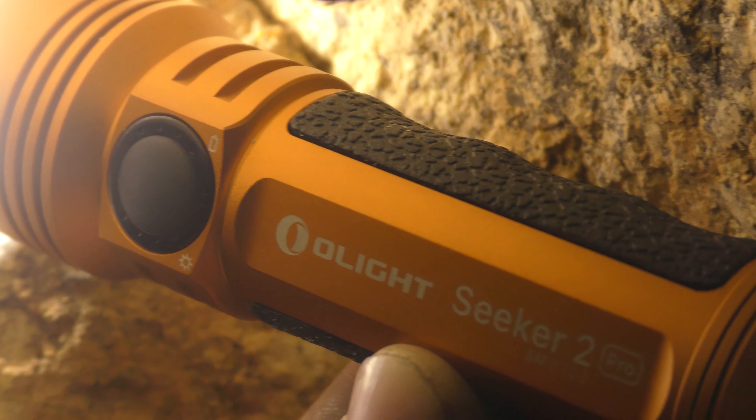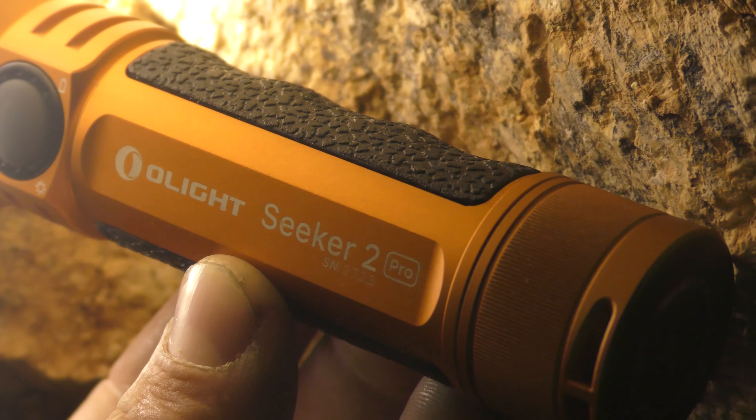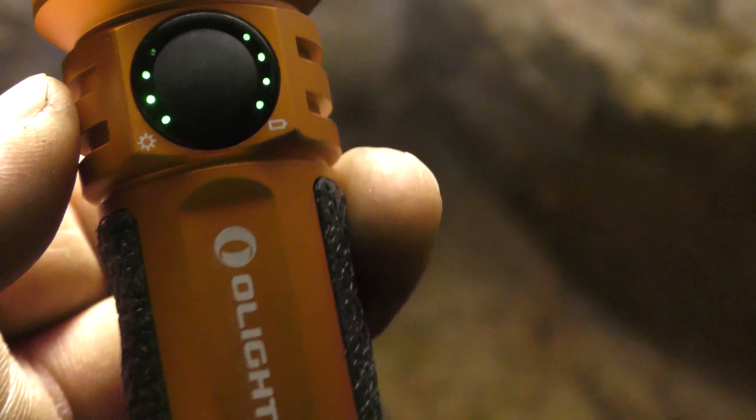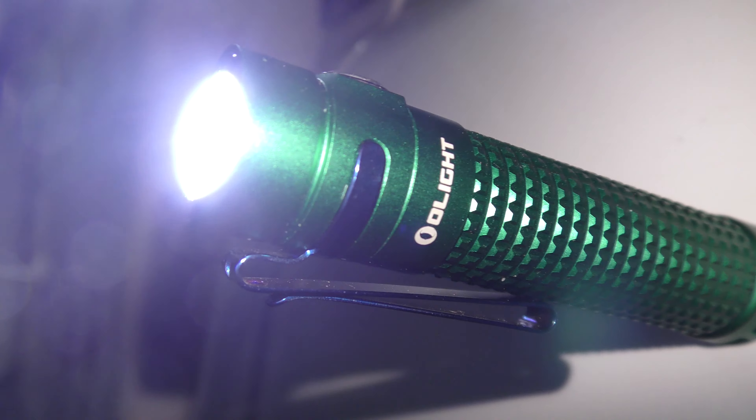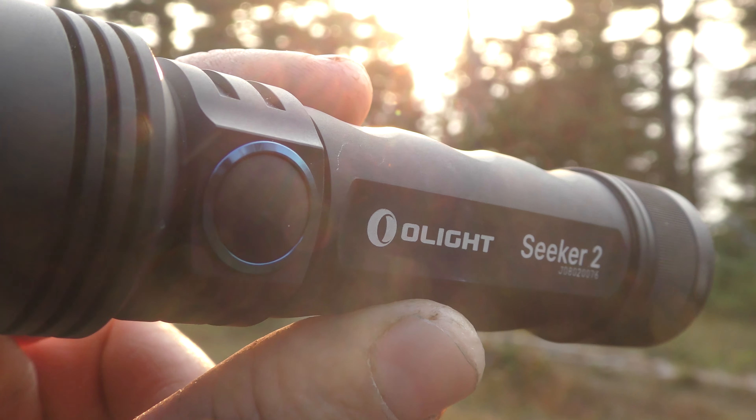Before I go into big details, if you click the link below you can get 30% off this light and 40% off if you bundle it with the i3t light — that's a smaller keychain-style light. If you spend over $200 you get an s2r for free, over $300 a Seeker 2 in black, over $400 a Warrior X, and over $500 a Javalot Pro.